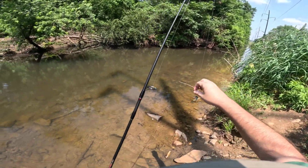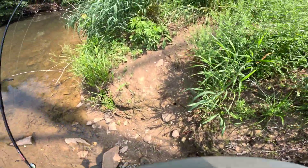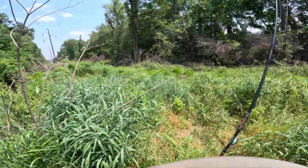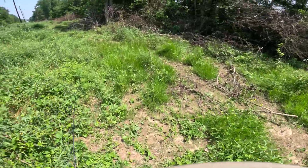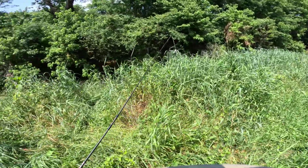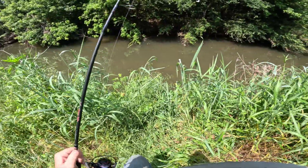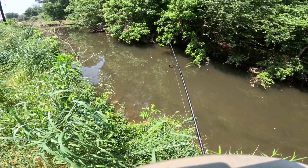Alright, I think it's time to head up the hill. Hopefully it's not too overgrown — it can get a little crazy up here, it doesn't really get managed. Alright — real overgrown, someone's been walking around back here. Let's see how long this lasts with this little two-inch ribbon-tailed grub on like a 1/16-ounce jig head.